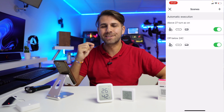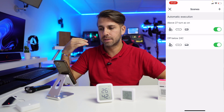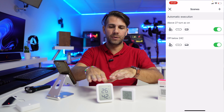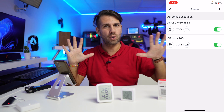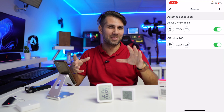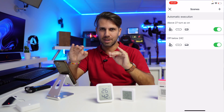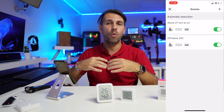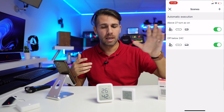So now I've got two actions: one turns on the AC to cool at 23 degrees when the temperature rises, and one shuts it off when it drops to 24 degrees. This keeps the office temperature between 24 and 27 degrees. You could choose different ranges — maybe 20 to 22 for cooler preferences, or set it to warm up a room in winter. It's very flexible.